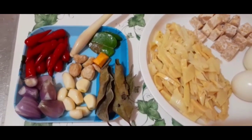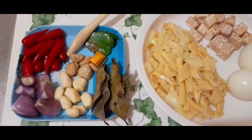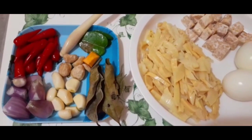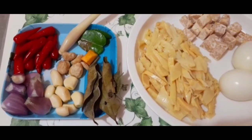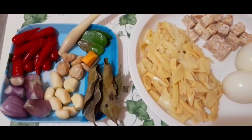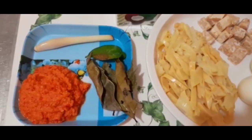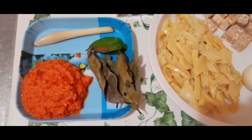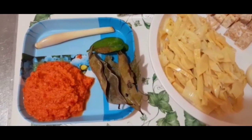Untuk bumbu tambahan seperti biasa sedikit garam dan sedikit penyedap rasa. Oke teman-teman aku bakalan haluskan dulu bumbunya ya. Setelah itu aku bakalan lanjut masak. Oke teman-teman ini bumbunya udah aku halusin ya — ada cabai, bawang merah, bawang putih, kunyit, kemiri.